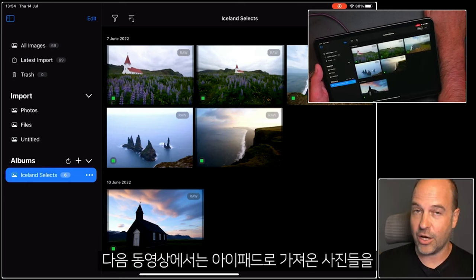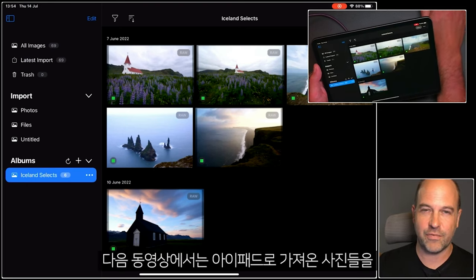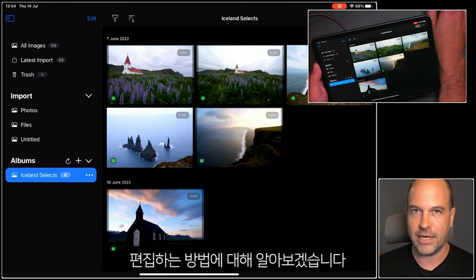So let's go ahead and start to edit some photos, which you'll find in the next tutorial. Thank you.